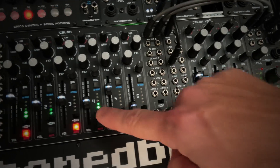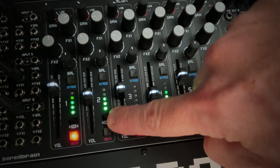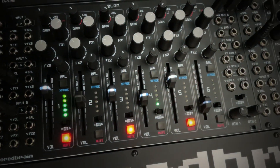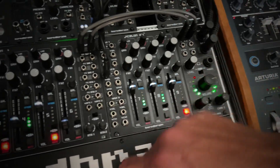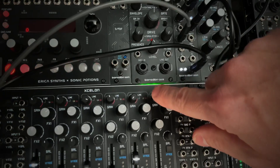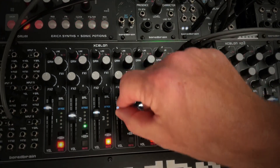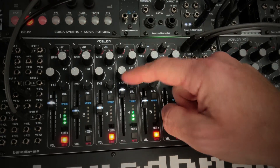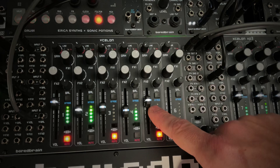You can assign each channel to one of two stereo mix buses, or both, for separate processing or cueing, which works great with our master output module Monitor. The input gain control gives you plenty of boost, and you can even bring line level signals into the mix no problem. The volume faders are 45 millimeters long for added precision, and they have LEDs to let you know the volume position, which is very useful with incoming CV.